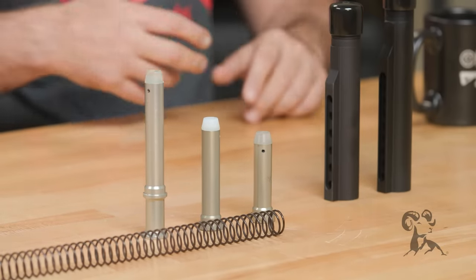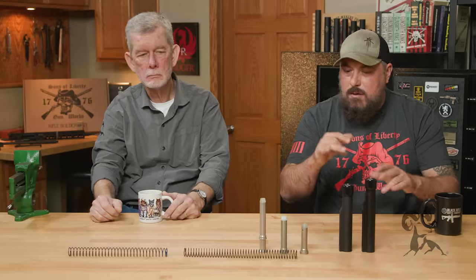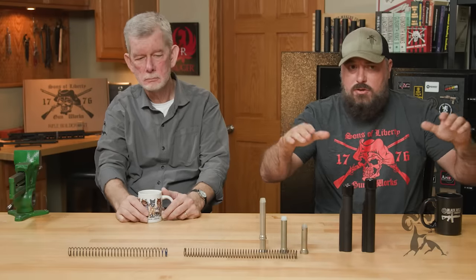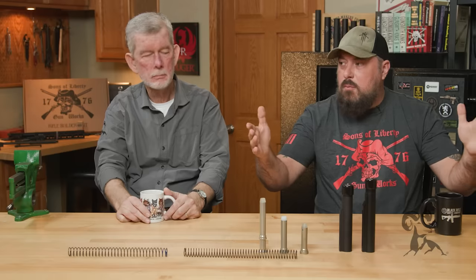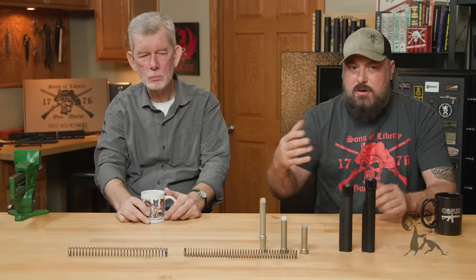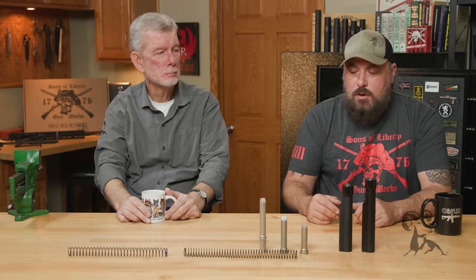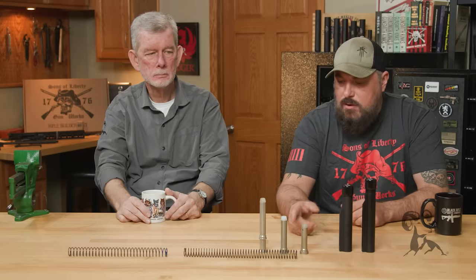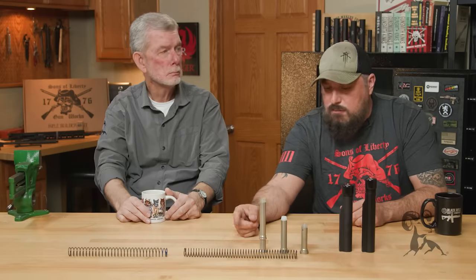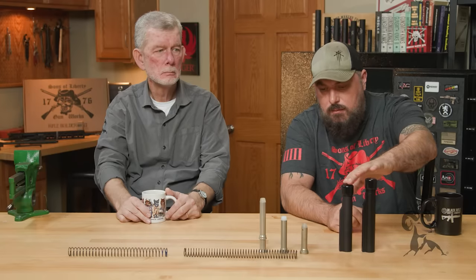That was a really smooth gun. You didn't need as much power in the extractor, and they didn't have feed ramps. When you started making the gun shorter and the cycle of operation more abrupt, that's when you started to need assistance from the extractor and other mechanical changes. The A5 is kind of returning to the original engineering with that rifle-length spring, using a slightly longer buffer than the carbine.